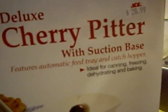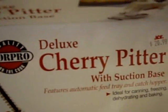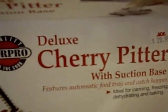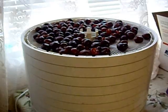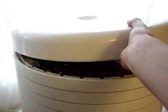I prefer the suction base because I can set it up right next to my sink. You should be aware of what type of base you're getting, because there's also a vise type one. Let me show you how fast this works. Just like that, my cherries are pitted. I have eight full layers now, so I'm going to pop the lid on and get it started. Now I wait.